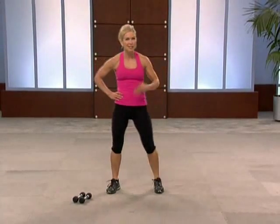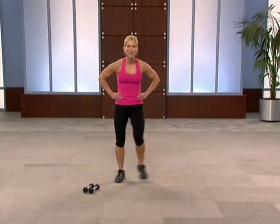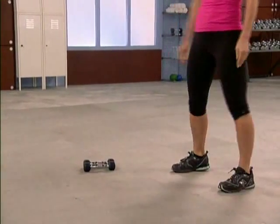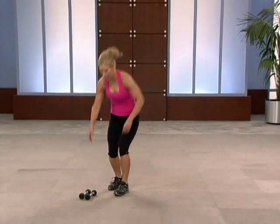Catching your breath — 20 seconds of active recovery. Active, so keep your feet moving, don't stop dead in your tracks. Awesome job. We're going to do that again — you have a second chance. Grab a drink of water if you need it. You ready for the hand weights again? Round two, here we go.